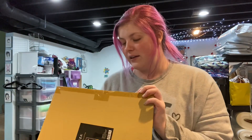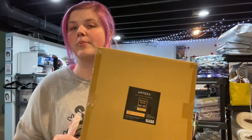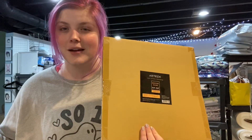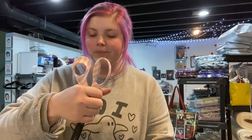I went ahead and got some of the rulers because I figured why not. They came in a really big box — shipped straight from Amazon, which is super cool. So this is a 12 and a half by 12 and a half inch ruler. I have never had one this size.